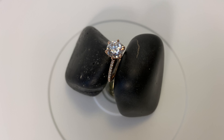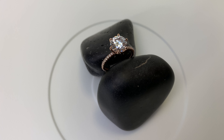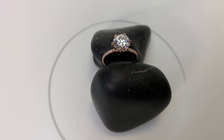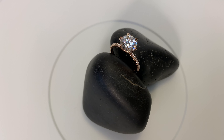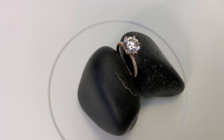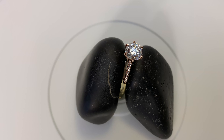That 2.16 carat diamond is humongous. If you guys are shopping for an engagement ring and you decide to go with a lab diamond and you're still working with a larger budget of like $5,000 to $7,000, it's amazing what you can get for your money. This ring is a perfect example of that.